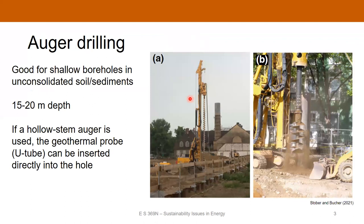We'll start out with auger drilling. Auger drilling is used for shallow boreholes, generally located in unconsolidated soils or sediments very close to the surface. Generally, you can't go much deeper than about 20 meters with these, and that's just about how long an auger can actually be for it to operate.